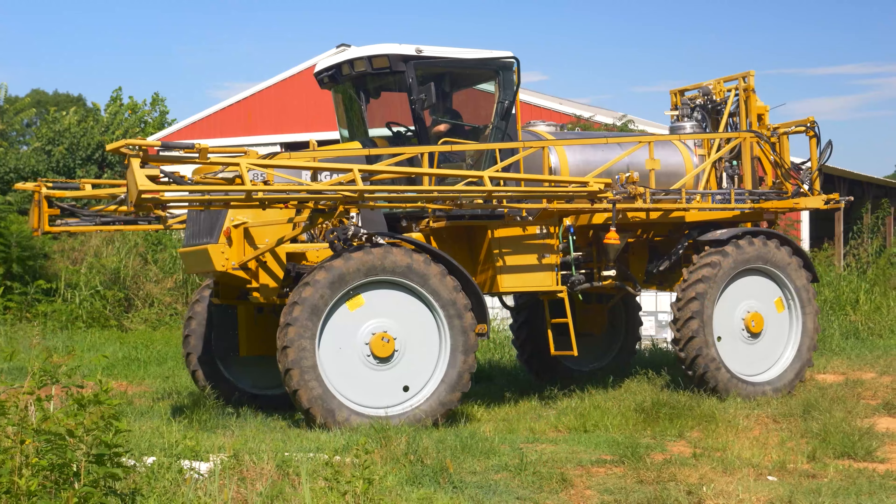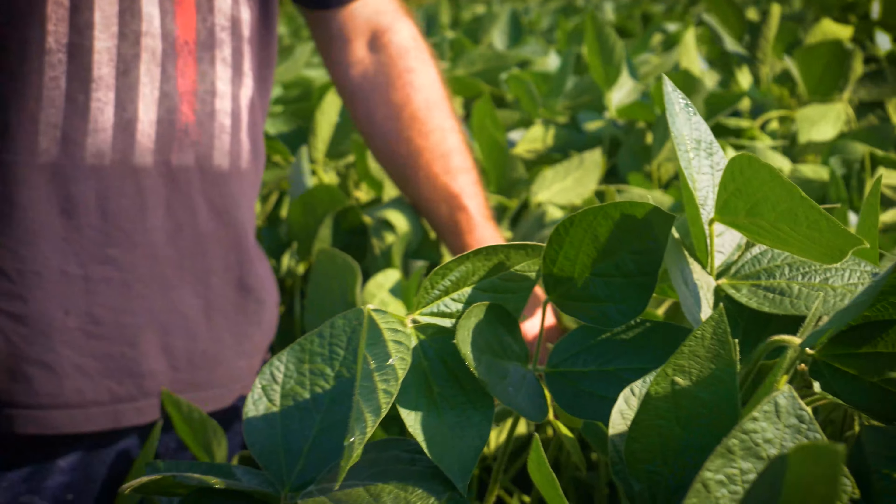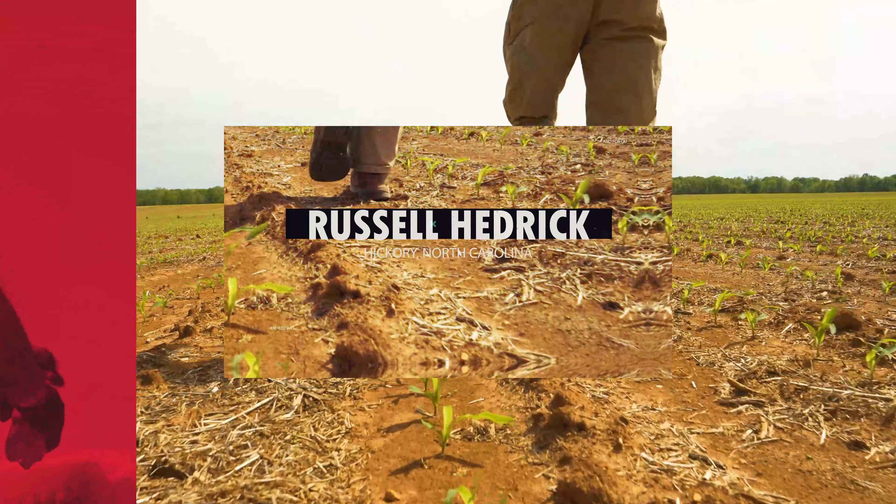It's been a pretty good spot. We're maintaining them, we'll see how they do. Lodging definitely could be an issue if we continue to get over chest high.